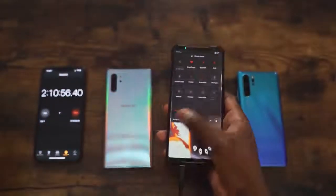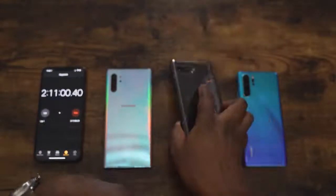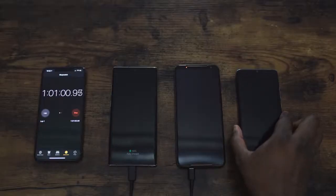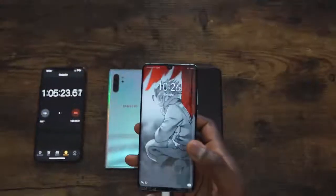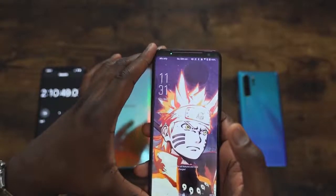Let's round this up, because there are some impressive numbers across the board. The Galaxy Note 10 Plus took one hour from zero to 100%, with WiFi and LTE on — that beat the Huawei P30 Pro, which finished at 65 minutes with WiFi only, and the ROG Phone 2, which took two hours and 10 minutes.